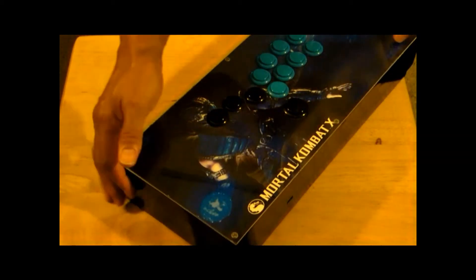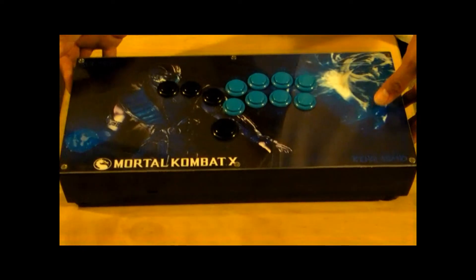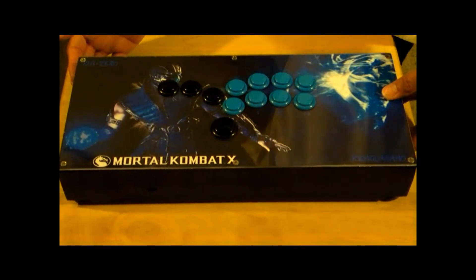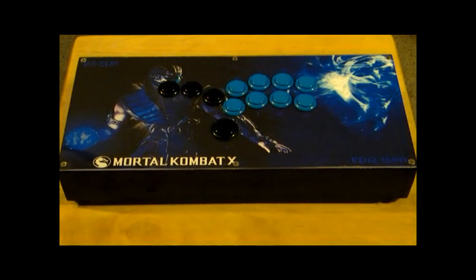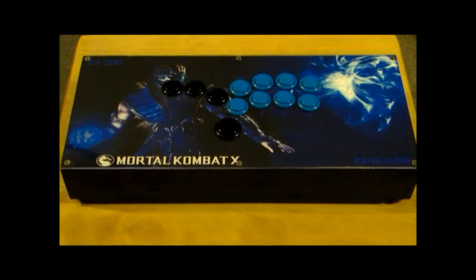But this is basically what the hitbox looks like. I'll be showing you the functionality coming up and you'll see how it functions.